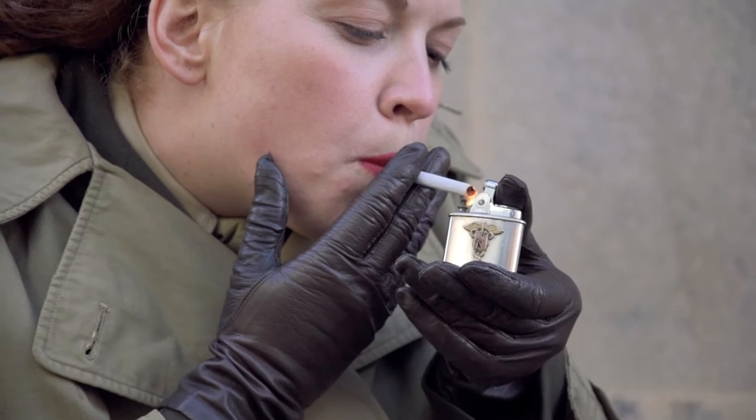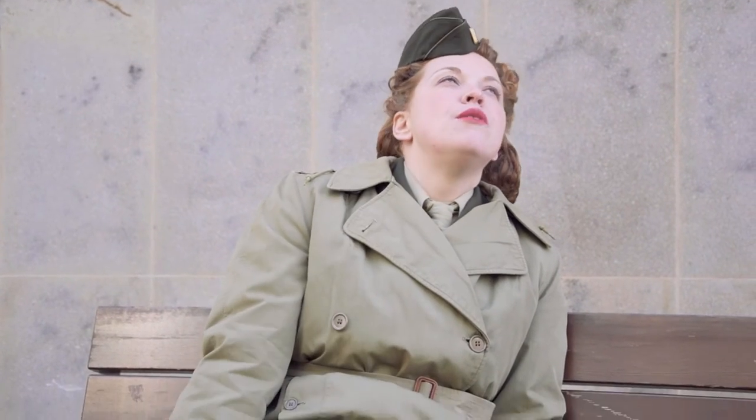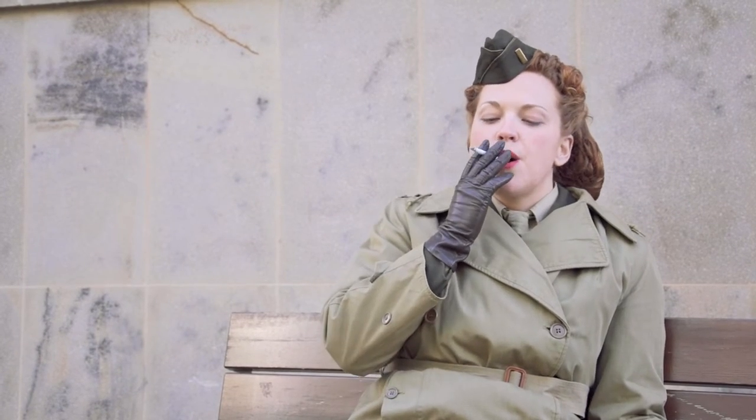Nurses could wear brown leather gloves or Olive Drab rule gloves with their Olive Drab service uniform. Women's dress leather gloves were simple pull-on gloves without any decorative elements.